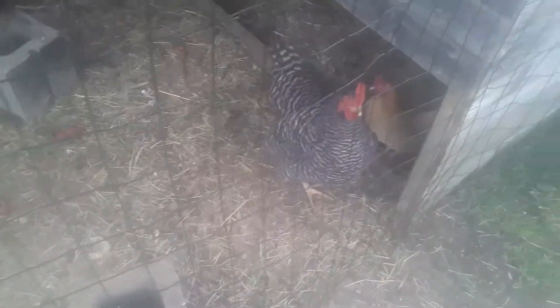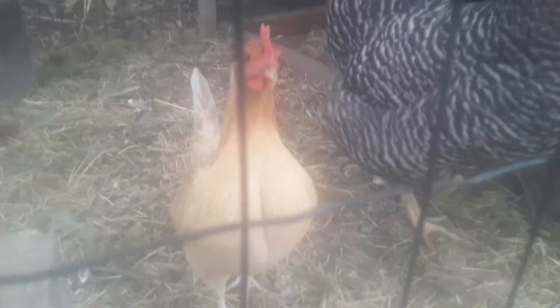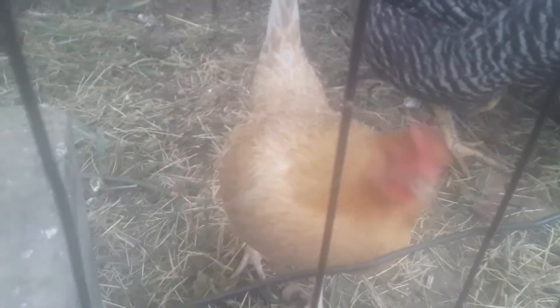The other two ladies want to get on the screen. She wants to get on camera — she's my camera shy one. That's a bantam chicken y'all, that's why she's so much smaller than that one. Both of them are hens though.